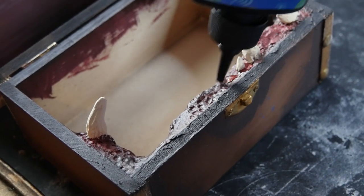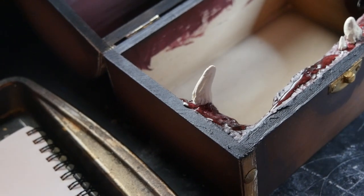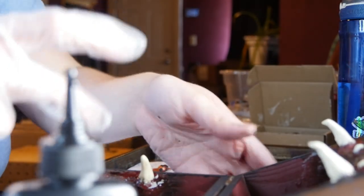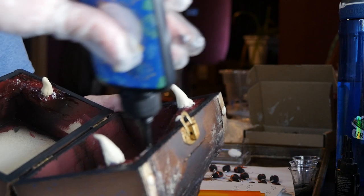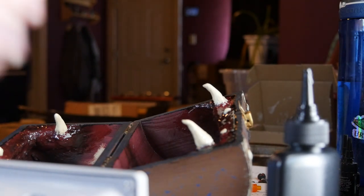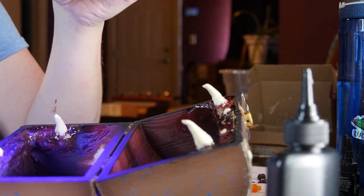UV resin is a material I hadn't really used before this project, and it might be something I hold onto for specific uses in the future. I put on a glove and spread the UV resin around the teeth of each Mimic. Not only does this make the teeth look a little wet and scoogey, it also gives them more durability if somebody is using the chest often. Paper clay is somewhat brittle, so it's really important to coat it in something — paint or a clear coat like UV resin — to make it stand up to regular use.